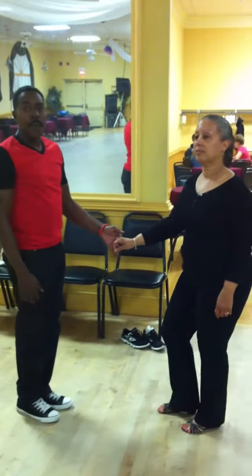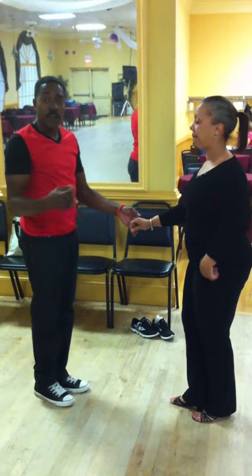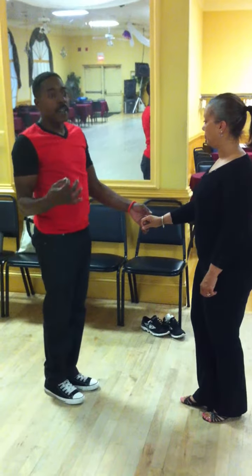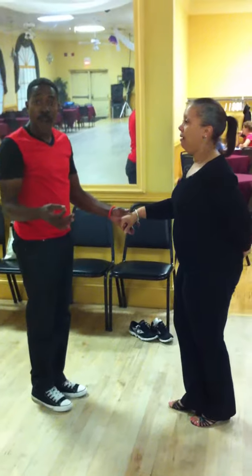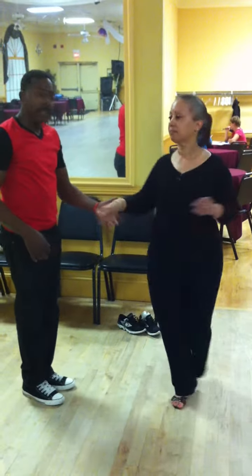A little more upper level leads. So with this release turn that we showed you earlier, there are different variations to finish the move out. You don't always have to catch her with the same hand.